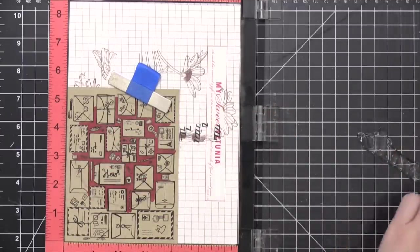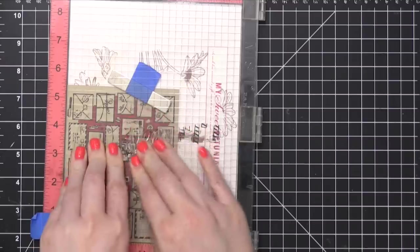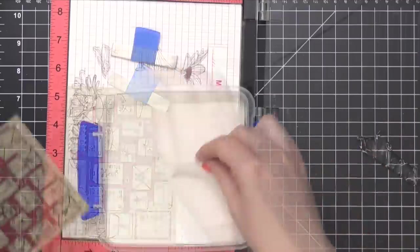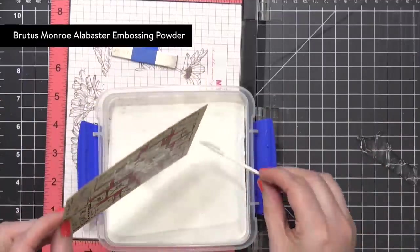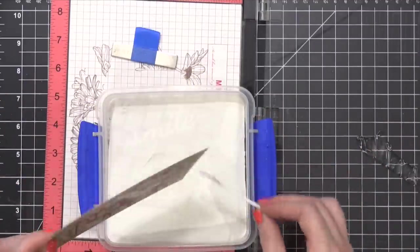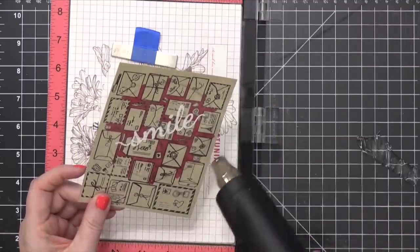I have it at an angle here because I want those envelopes to be at an angle on the finished card. So I'm stamping the Smile and also the secondary greetings at an angle. I'm sprinkling on some Brutus Monroe alabaster embossing powder and then hitting that with my heat tool until it's smooth and melted.